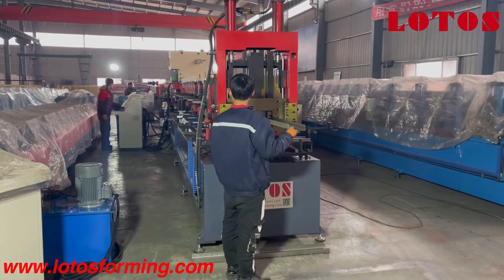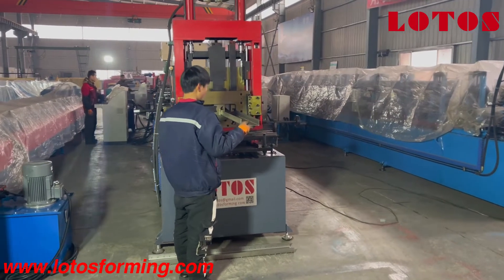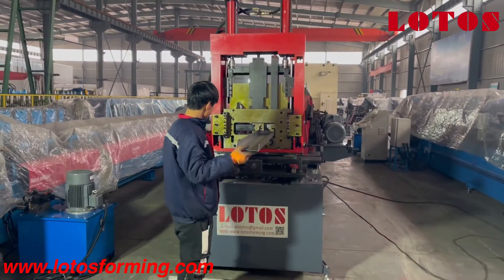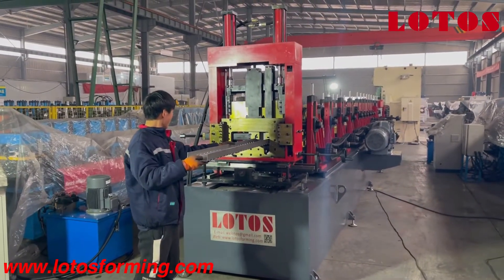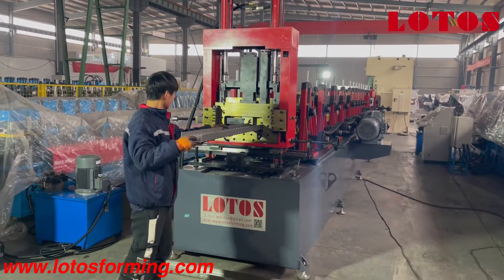So firstly we have the first stage — we are testing the perforated U-purling. And this line has combined with the Yang Li punch machine.